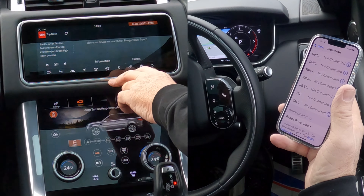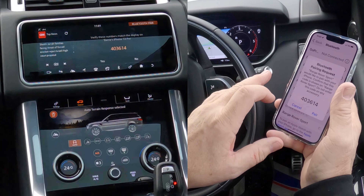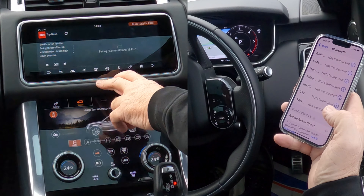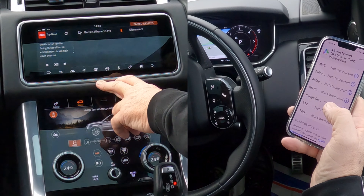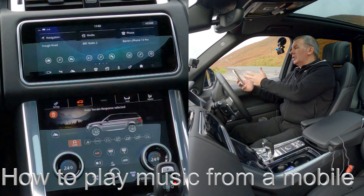Use your device to search for 'Range Rover Sport' — Range Rover Sport has come up, click on it. Bluetooth pairing request: 403614 — does it match? Yes it does — pair. Allow contacts and favourites to sync — allow. And that's it, Range Rover connected.